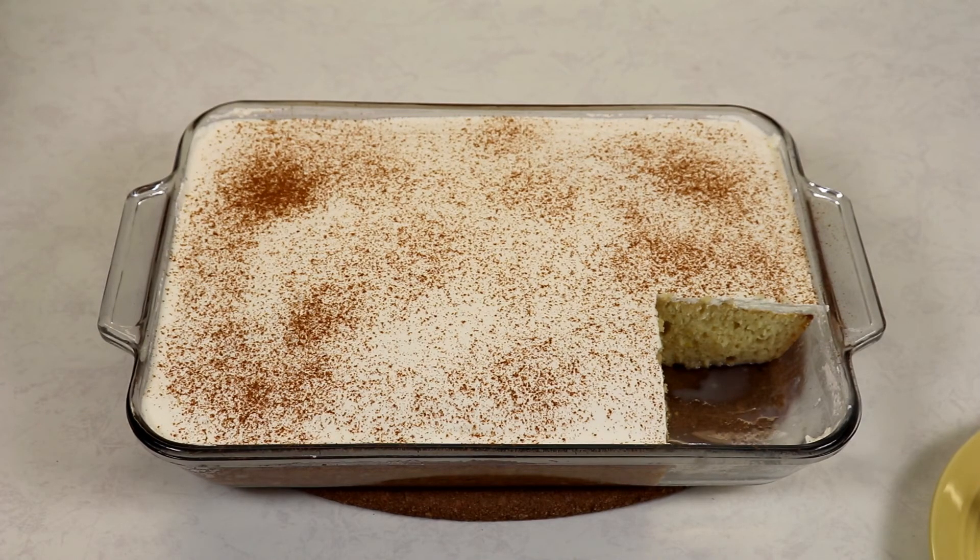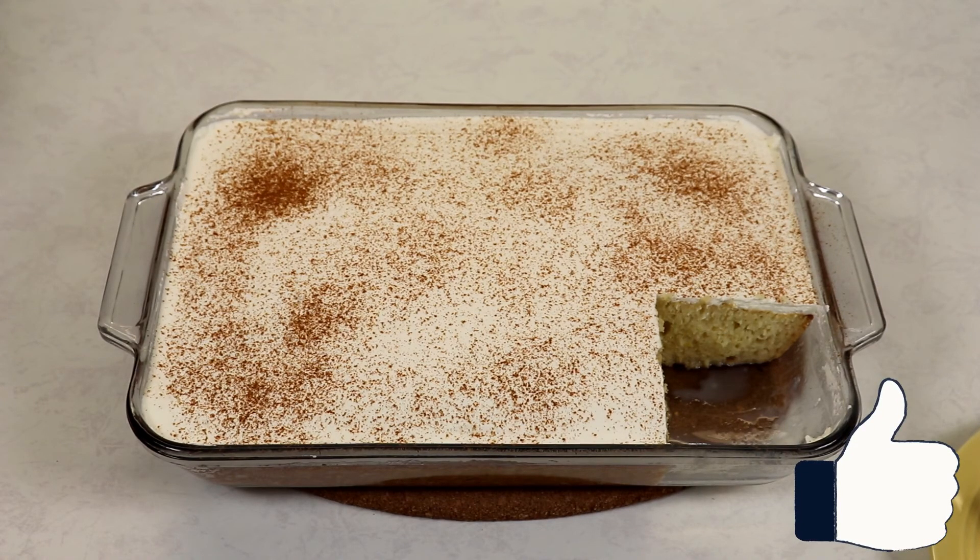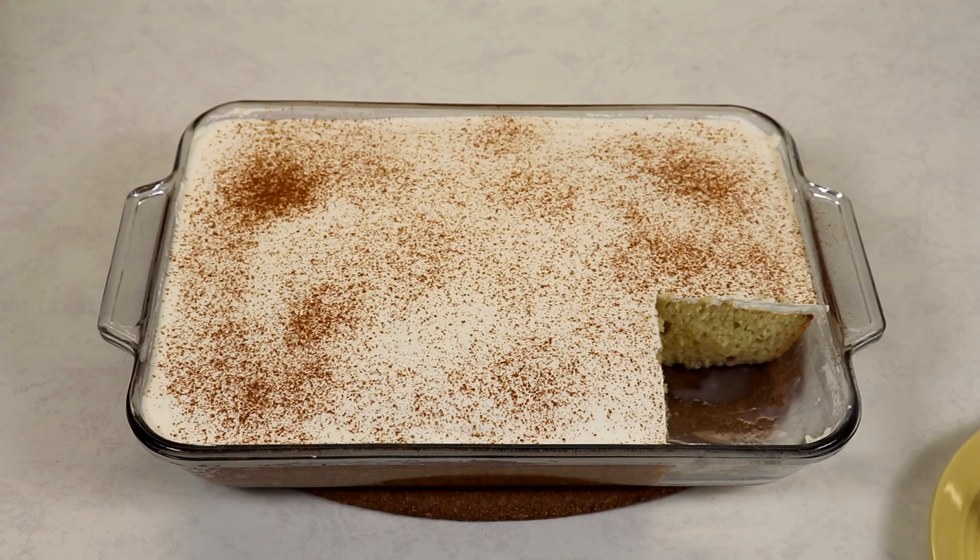That's about it — very easy to make and I really hope you guys enjoyed this video. If you did, don't forget to give us a thumbs up, subscribe if you haven't already, and hit the notification bell so you'll be notified every time I upload a new recipe. Share the recipe with your family and friends, and I'll see you in my next video. Take care, bye everyone!